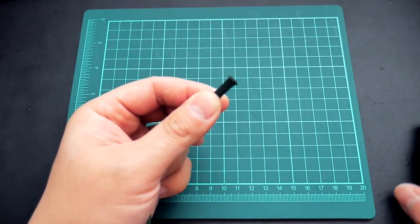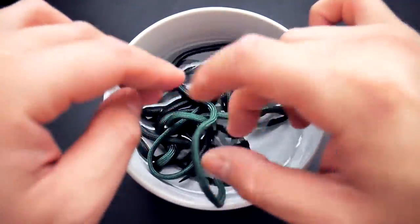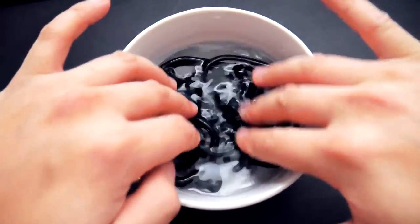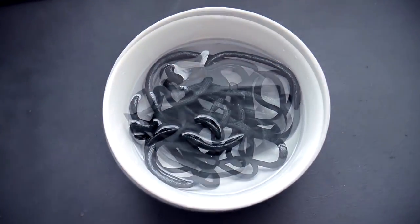You're going to do this with both sets of paracord. Again, cut off both ends of the cord and then pull out the inner guts. Now with that gutted cord we're actually going to soak it in water.